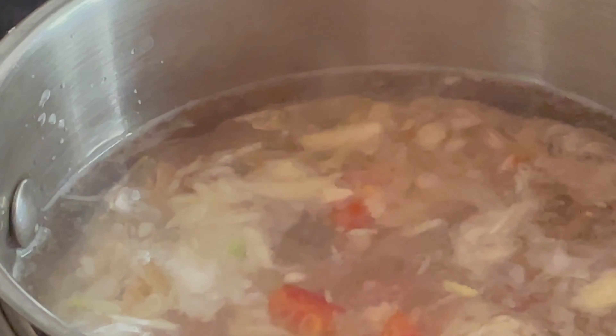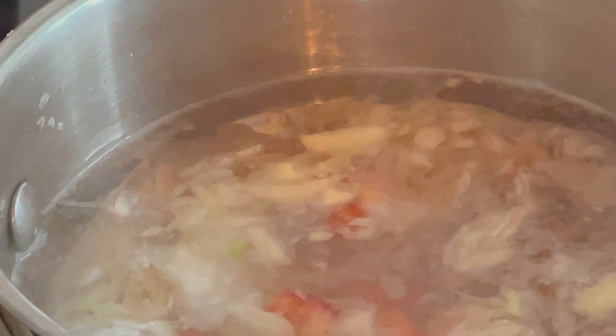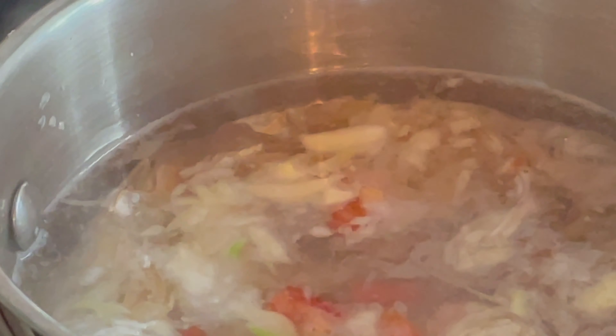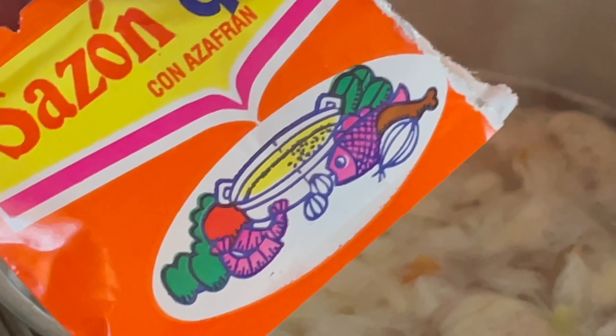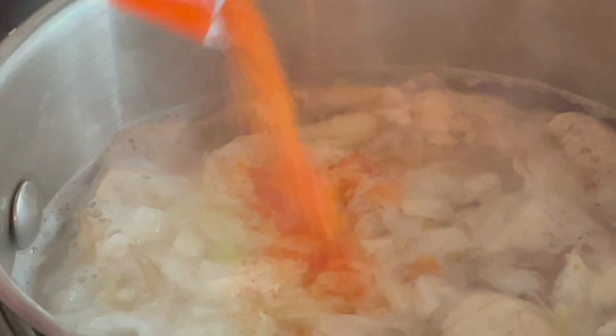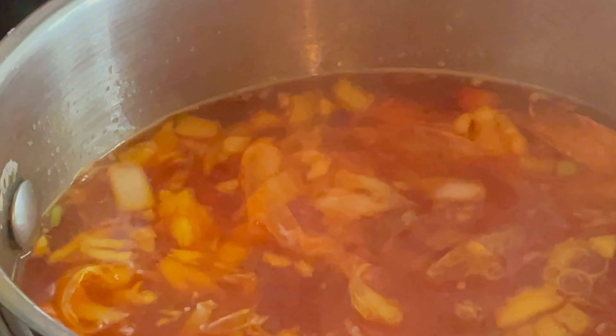Recuerda que vas a utilizar un colador para usar este caldo en tu asopado. Añade las cebollas, el pimiento y también un sobre de colorante para darle un poco más de color a tu caldo.